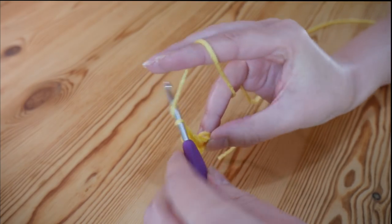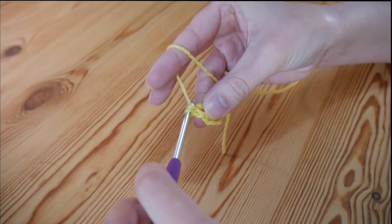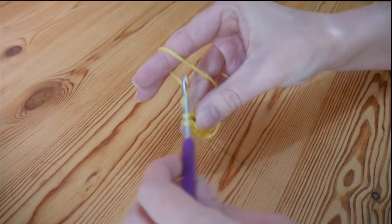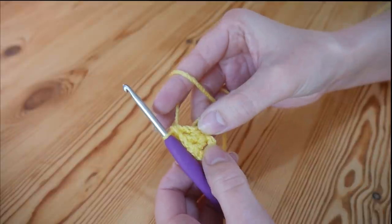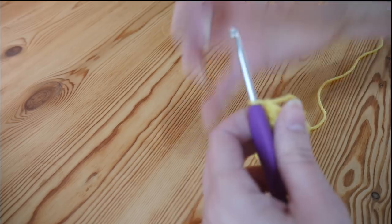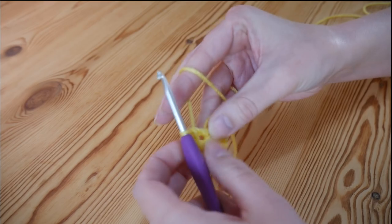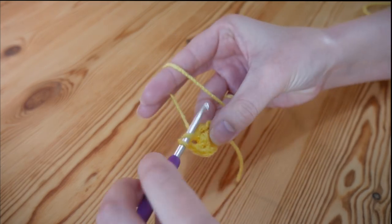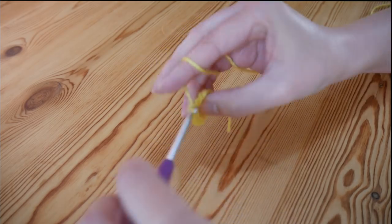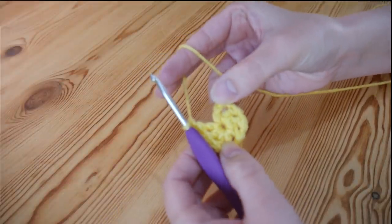Chain 1 and back into the centre circle do another treble, then chain 1 again and treble. We want 8 trebles total, including the chain 3. So we've got the chain 3 as 1, then 2, 3, 4 — we want 4 more, always with a chain 1 in between. Continue until you have 8, and always make sure you do your final chain 1 before you connect back to where we started.